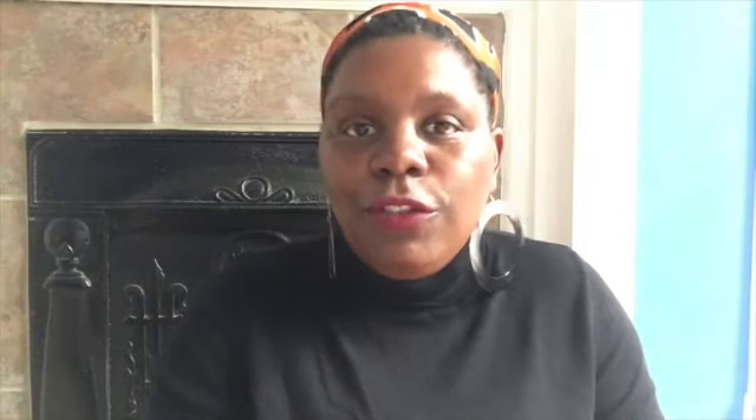If you know of a good tortilla press, let me know in the comments below. I'm going to share four of the ones I'm researching that I thought were some of the top ones on my list. I was hoping Crate and Barrel had one, but sadly they do not. Williams Sonoma has one but they don't have it in the store for me to check out in person.